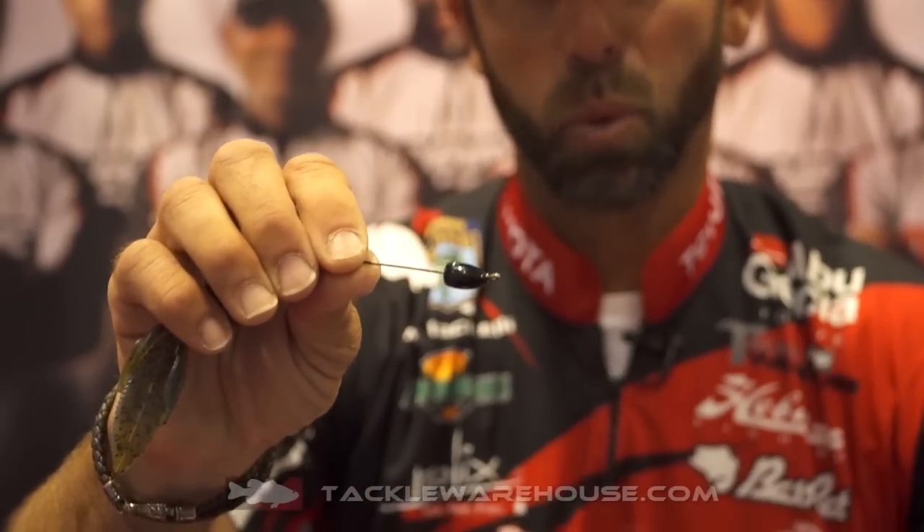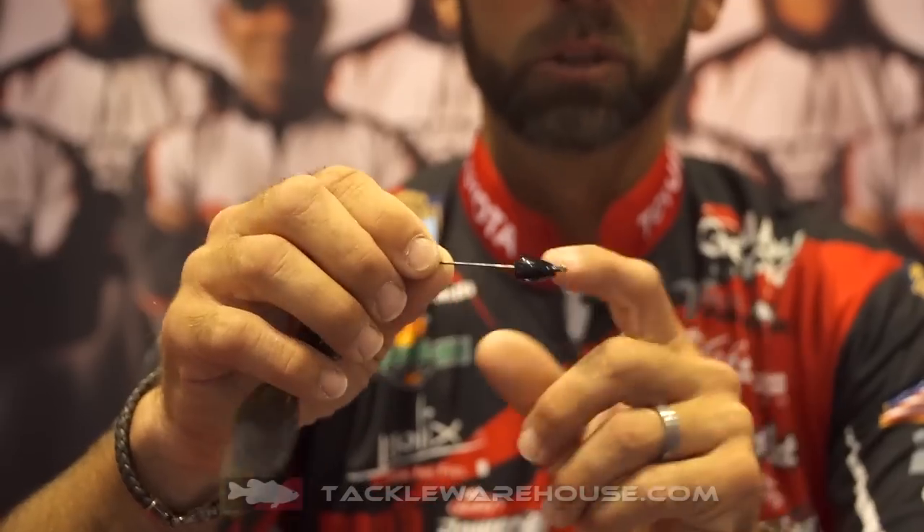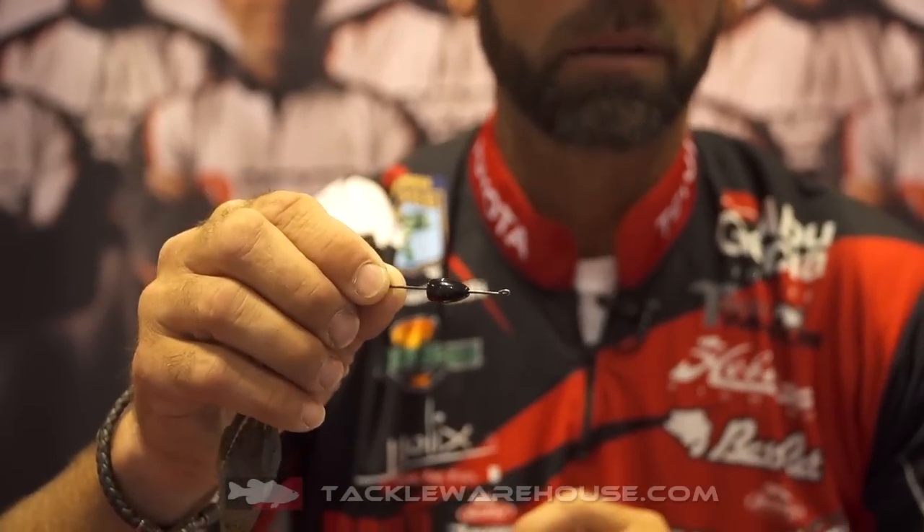A sixteenth ounce worm weight, two half-ounce worm weights opposing, two worm weights with a bead in the middle — it's up to you. You can change it on the fly simply by getting your pliers, opening that wire, closing that wire, and adding whatever weight you want. The other great thing about this weight is it makes a little bit of noise — a ticking sound — but here is what makes this VMC Tokyo Rig magic.